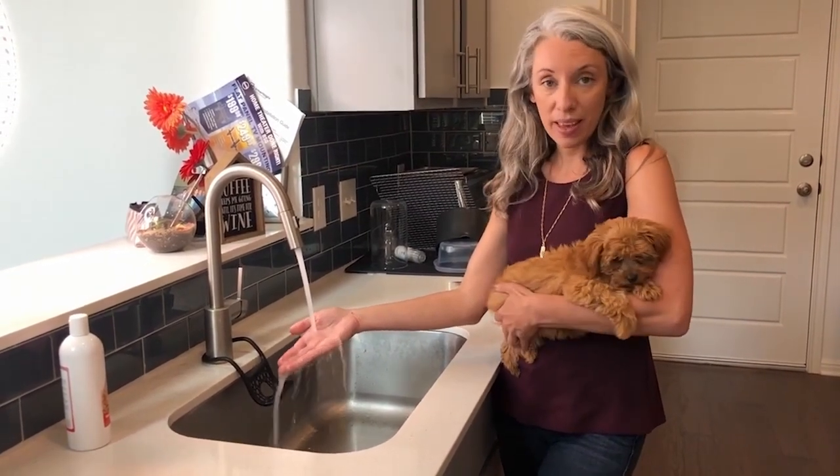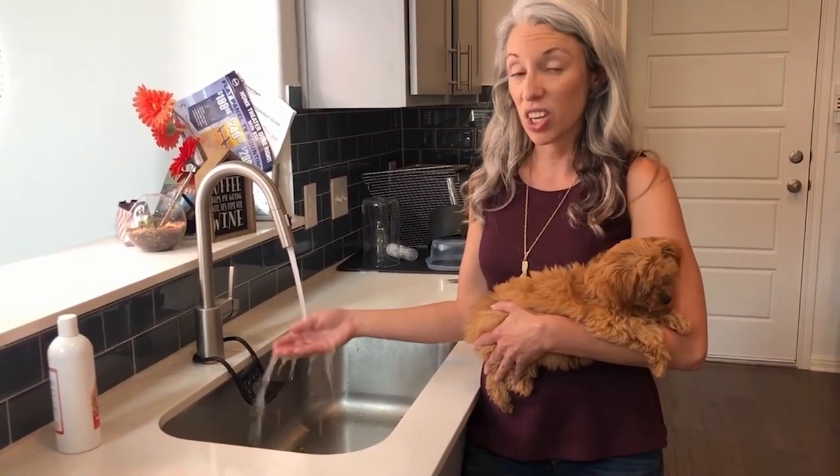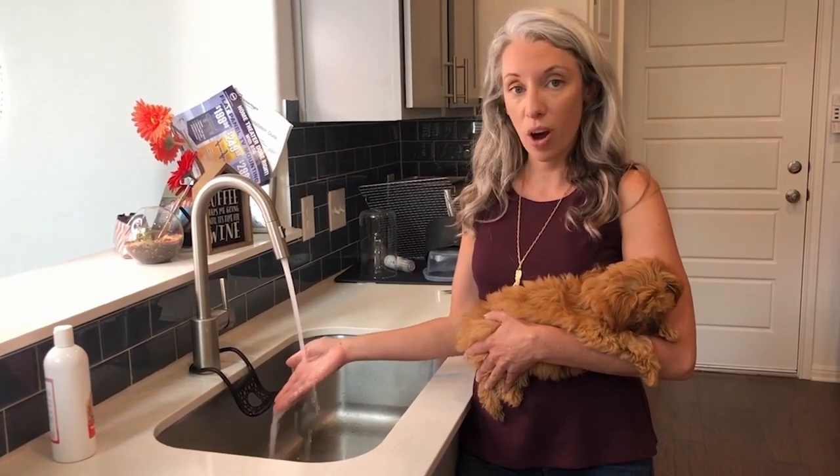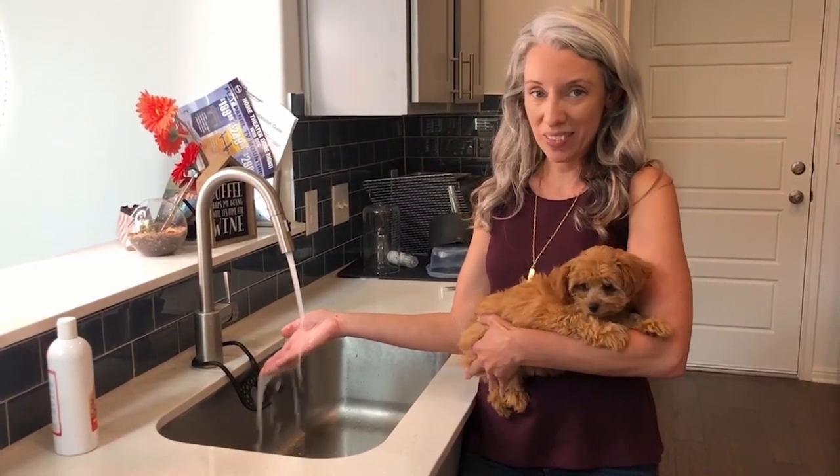After bathing is a really great time to clip their nails, because their nails are going to be soft from having been in the water. I usually like to pair those two activities and just do everything that sucks all at once.